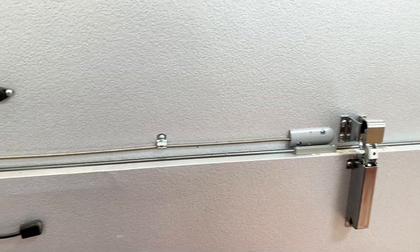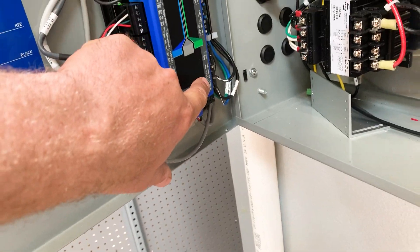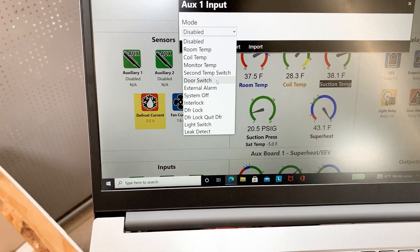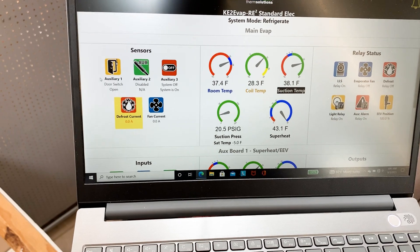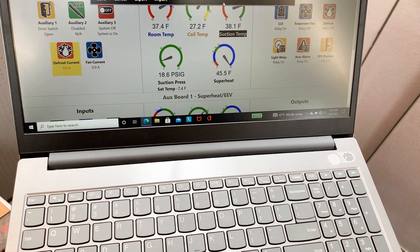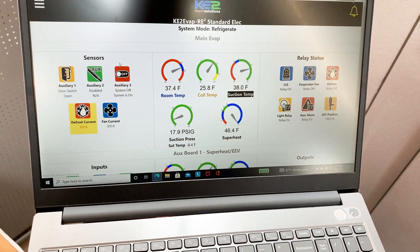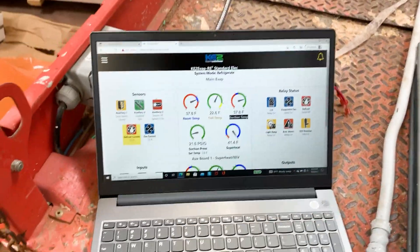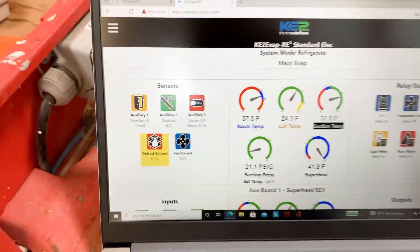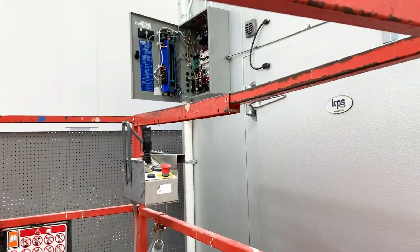We have this wire here spliced and running to AUX 1 function on our main board. This is a door switch for the freezer. We're going to look at AUX 1, change it to door switch, and hit save. I think we need to reverse the output — active closed, active open — and hit save. Right now door switch is showing the door's closed. The door just swung back shut on its own, it went back to a closed state, and then the fan contactor pulled back in. That's set up and working properly.